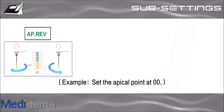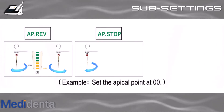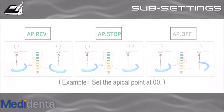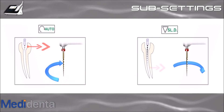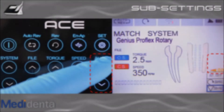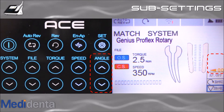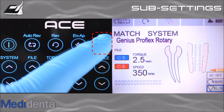Let's review the sub-settings. Apical reverse on: the file will reverse when it reaches the apical point. Apical stop: the file will stop when it reaches the apical point. Apical off: the file rotates as usual when it reaches the apical point. Auto-start on: the file will start rotating when it is inserted inside the canal. Slow down on: the file's rotation slows down as it approaches the apical point. To set up the position of the Apex Locator alarm, touch angle up and down to determine the apical position alarm. After deciding the sub-settings you want, press the set button to exit to working mode.